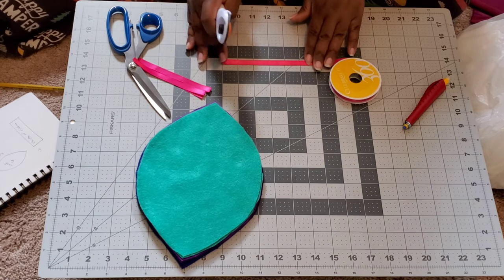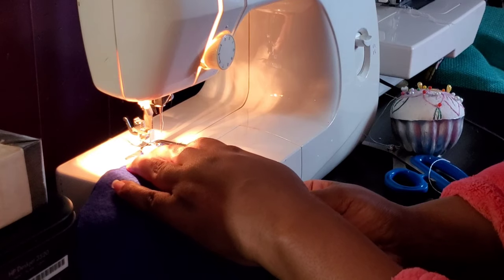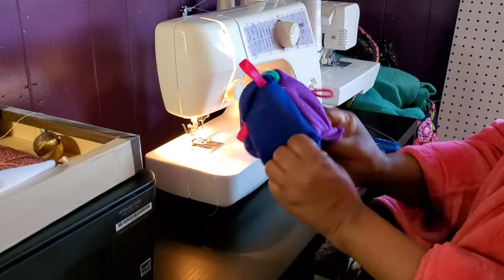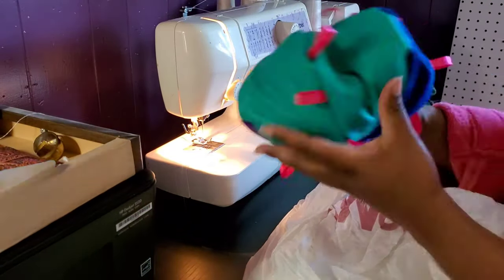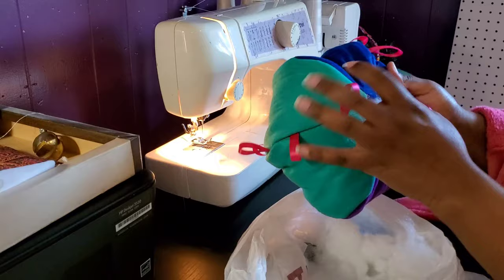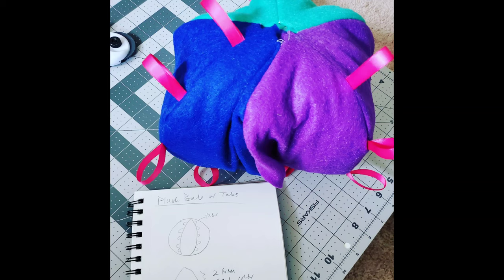Since I wanted to make some tabs, I also cut strips of ribbon in bright colors. Now, this first version is the messed-up attempt — the steps are the same but you'll see the correction later. With right sides together and tabs facing in, I sewed all the pieces along the curve and stuffed it, but the shape was all wrong — this weird oval thing. I couldn't get enough stuffing in, so I took a break, grabbed some chocolate and coffee, and just thought about my life.